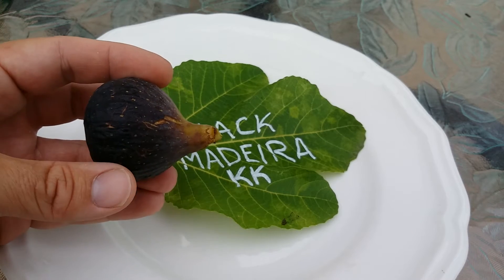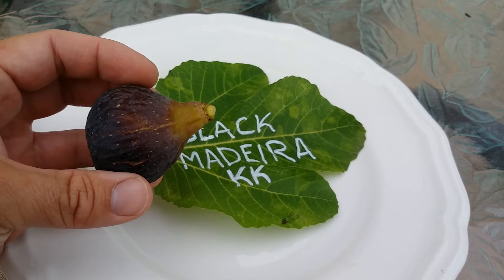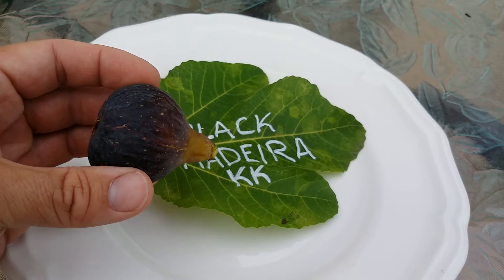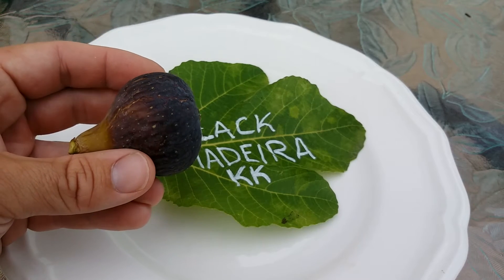It tastes very berry-like, a real nice texture with very little seed crunch, but it has a lingering aftertaste of berry that is just phenomenal — something other figs don't seem to have.